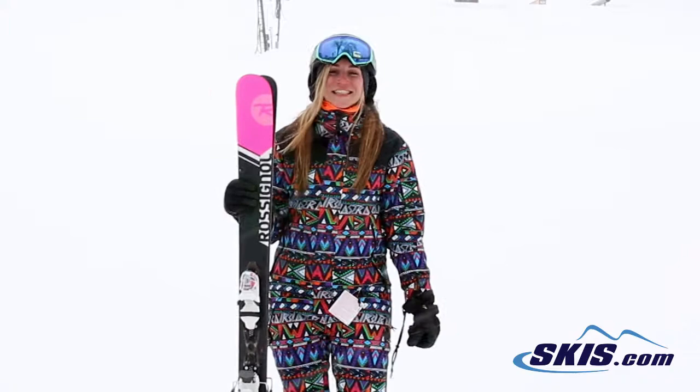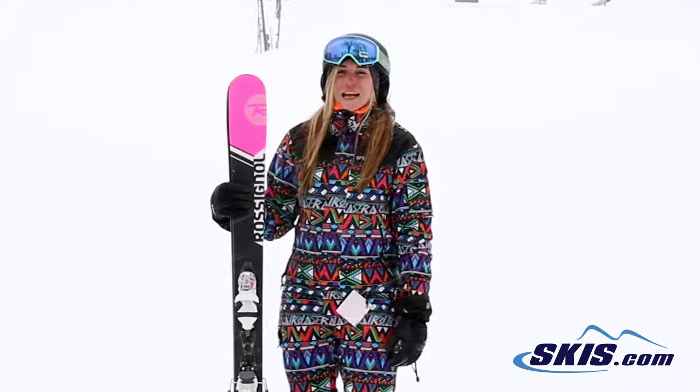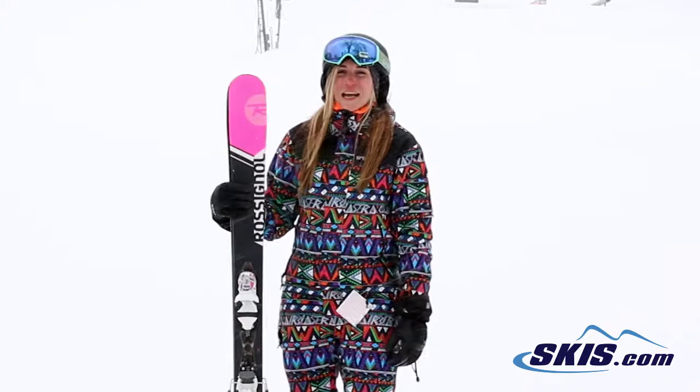Hi, I'm Jess and I just got off the Rossignol Sassy 7. I would give this ski a 3.5 out of 5 stars. It's a beginner to intermediate level ski. Very easy to turn, nice and light under feet — just kind of what you want in a beginner ski.